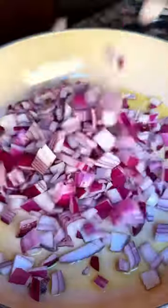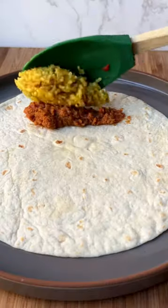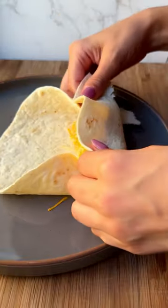Let's make cheesy smothered burritos. Sauté onions, ground chicken, and garlic. Add in chef's best award-winning Red Gold tomato love — diced tomatoes with two times more green chilies.